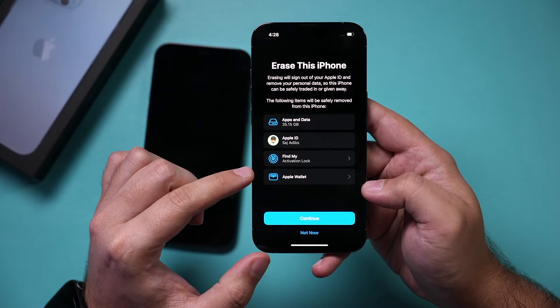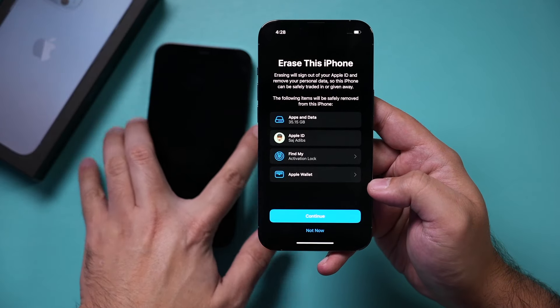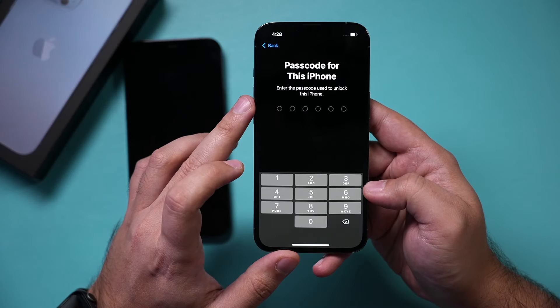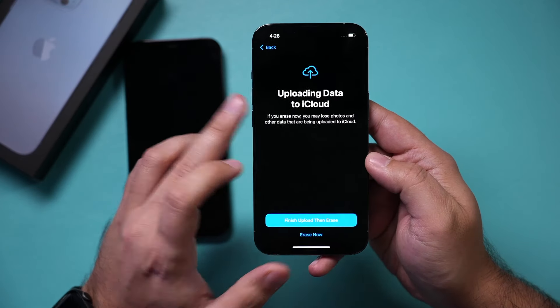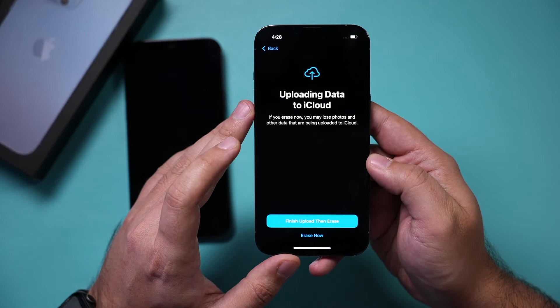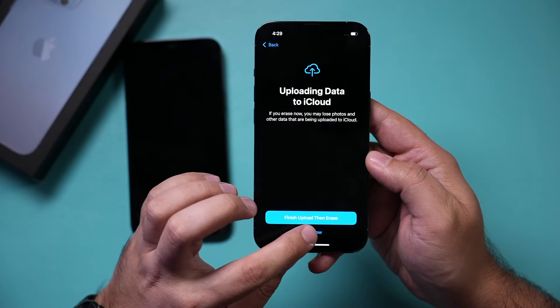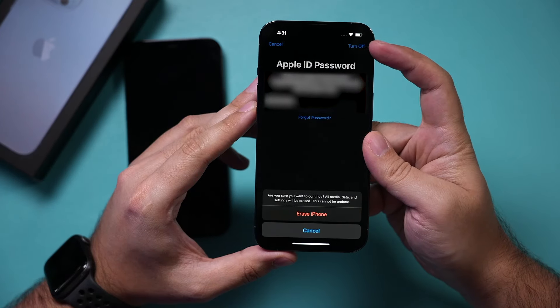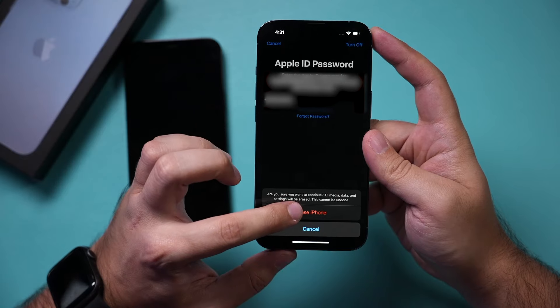Select Erase All Content and Settings and press it. This will erase everything — that's okay because I already have it on my older iPhone and I'm going to bring it into this new phone. Press Continue, type in your passcode. I'm not going to use iCloud for this method, so I'll erase everything, type in my Apple ID password, press Turn Off, and then press Erase iPhone.